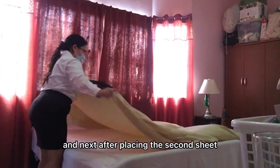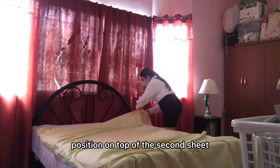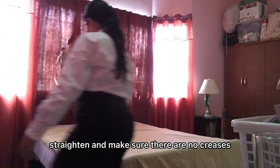And next, after placing the second sheet, place the blanket on the right side up position on top of the second sheet. The blanket must be 6 inches lower than the second sheet. Straighten and make sure there are no creases.